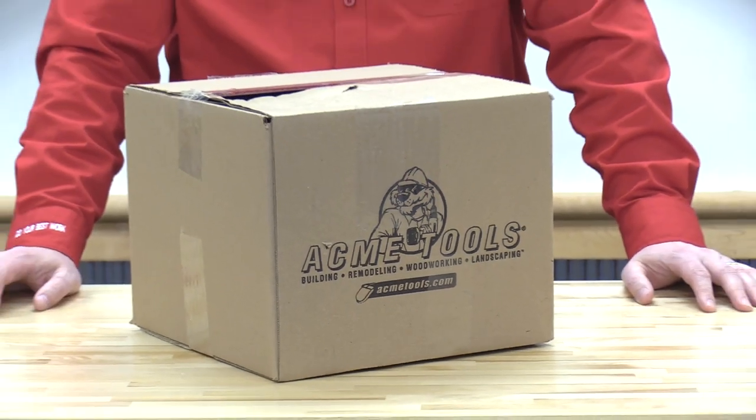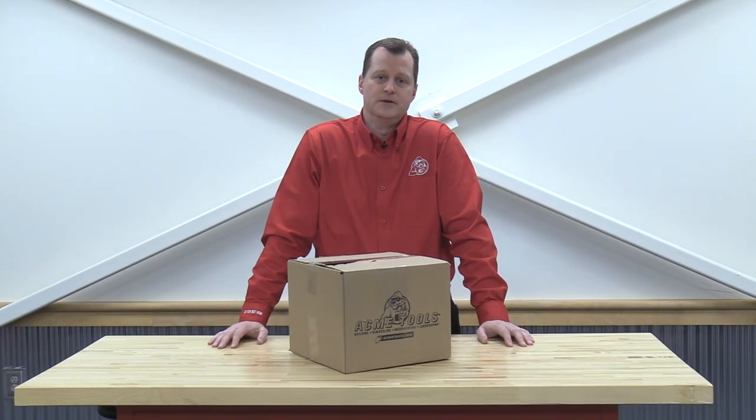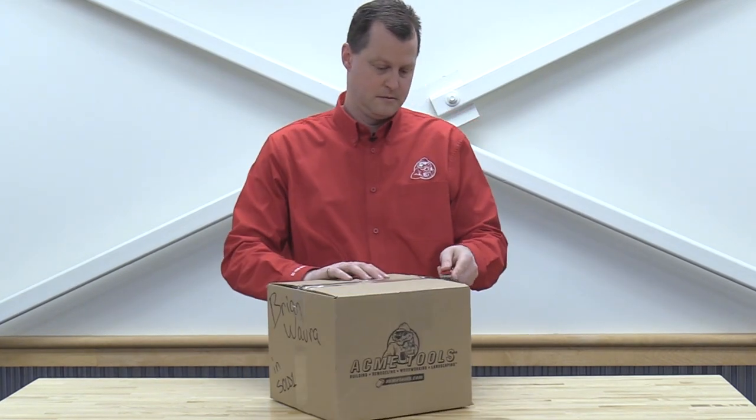Hi everyone, Brian Wauvert with Acme Tools. We've been contacting our manufacturers to see if they can send us new and innovative products. We're going to take a look and see what's in the box.